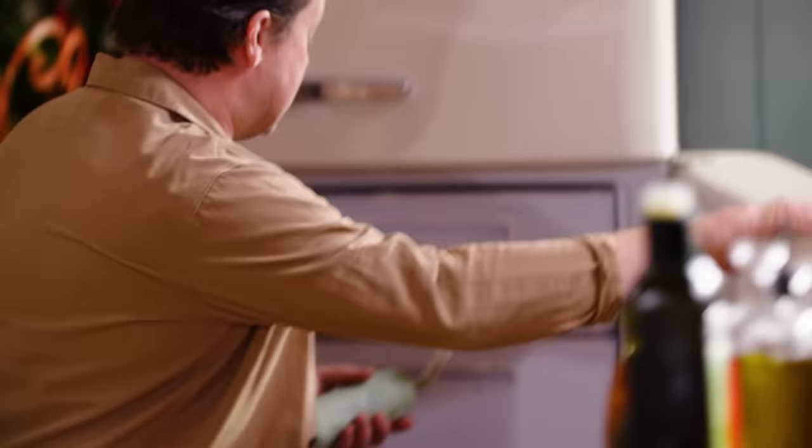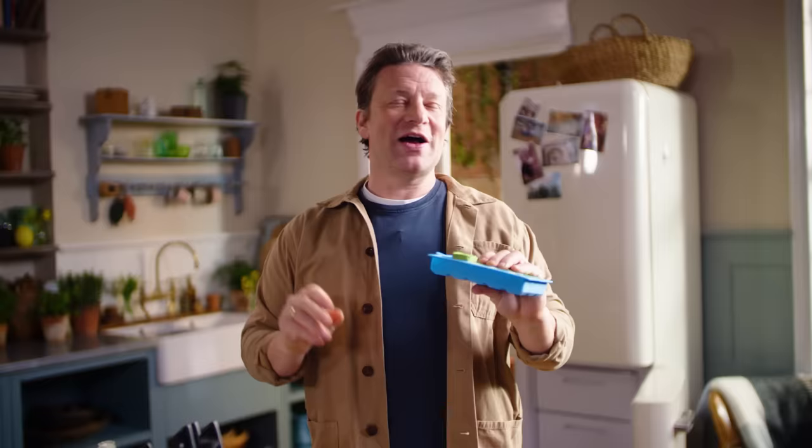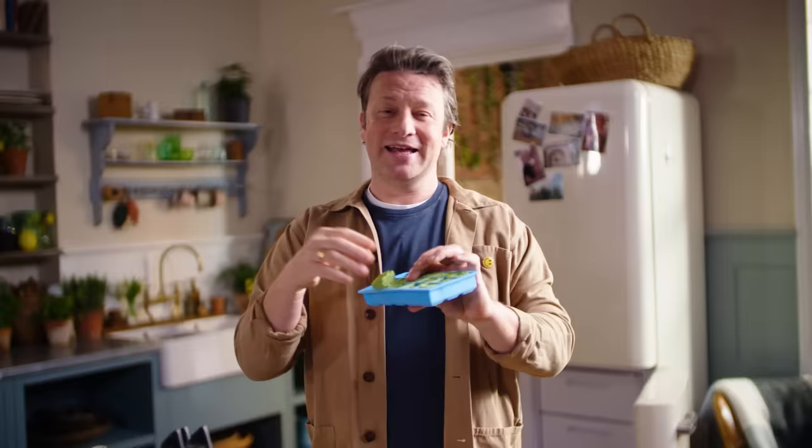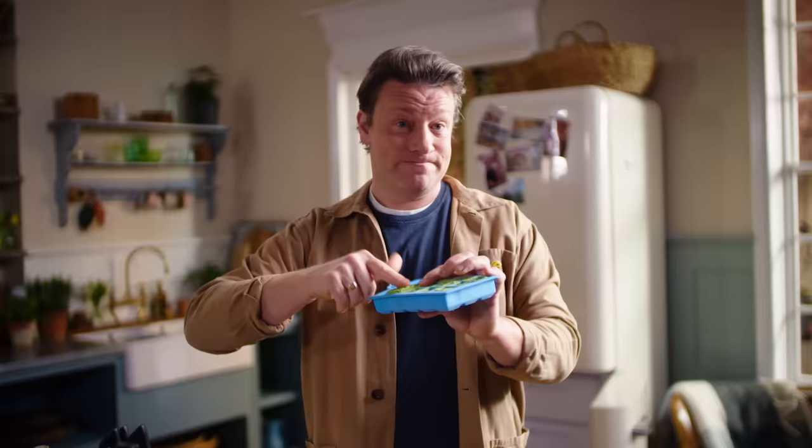Another way you can do it — come and have a look at this — is do exactly what I did but pop out your wild garlic ice cubes. I would probably suggest that you have one tray just for savoury things, because you might go put some water in there for a cocktail and find a funky flavour going on. But these are really cool, maybe even more user friendly. The next time you do some humble steamed veg — wild garlic butter. You get the idea? It's very cool.